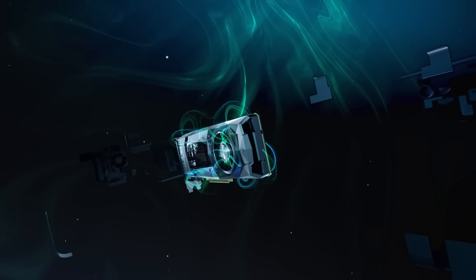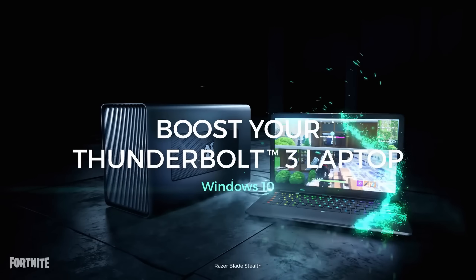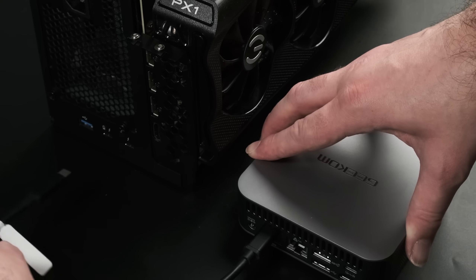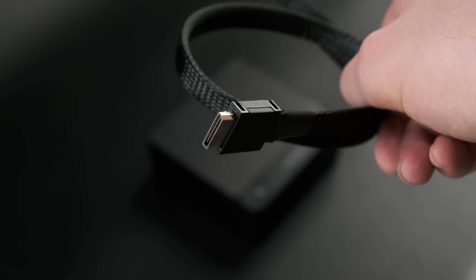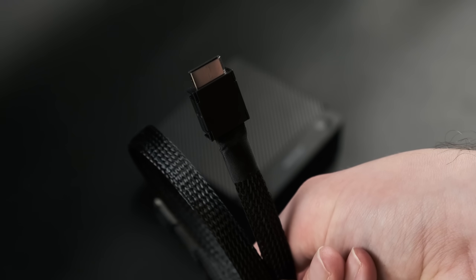These days, pairing a full-size desktop graphics card with a mini PC or thin-and-light laptop is a bit more official than it used to be. In fact, there are at least two ways of plugging an eGPU into modern PCs with a single cable. Last week I looked at Oculink, a less common connector standard but one that promised some big performance. Today, I'm looking at the more common one.